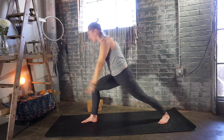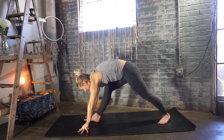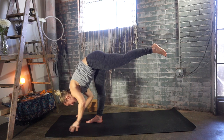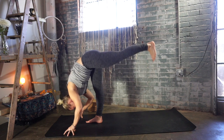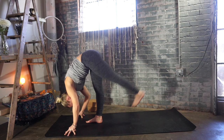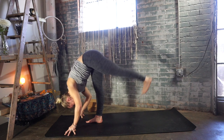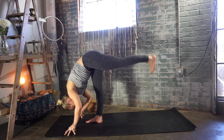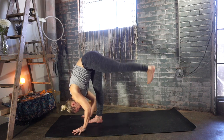Inhale, warrior one — reach both arms high. Lower your hands down to the ground, frame your foot. Standing split — lift your left leg up towards the sky, keep that leg super straight. Tap your left toes to your right heel for five. Lift your left leg back up on an inhale — right hip squeezing back. Exhale, tap your toes to your heel for two. Inhale, lift up. Exhale for three. Inhale, lift. Exhale for four — using that leg as a team. Inhale, lift. Last one — tap those toes for five. Press into your hands, standing split — deep breath in.